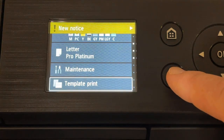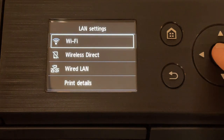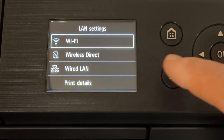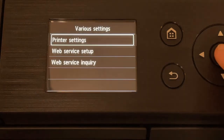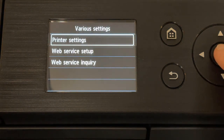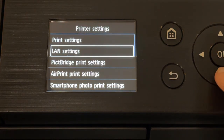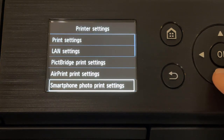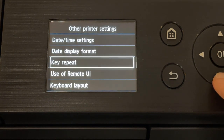If you want to connect wirelessly, Wi-Fi settings are set here. Under various settings, we recommend exploring print settings that include a number of helpful tools for working with thick papers, setting automatic photo corrections, and more. Spend some time clicking through each menu and sub-menu to learn more about your Pro 200's capabilities.